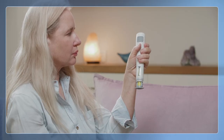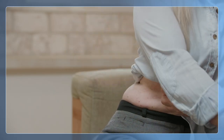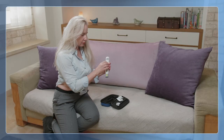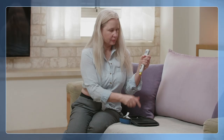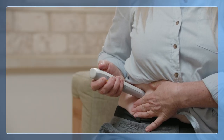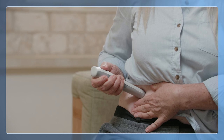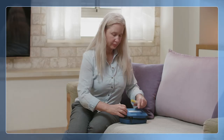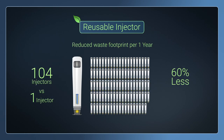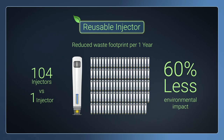Designed for home use, FlexiQ MMU enables self-administration of a wide range of injectable medications, requiring only a few simple and intuitive user steps. The cassette incorporates automated protection against needle stick injury and can be safely disposed of after use. The device is reused with a new cassette for each injection, resulting in cost savings of around 80%, and with a 60% reduction in environmental impact when compared with a single-use auto-injector device.